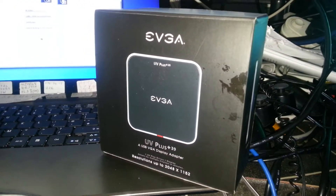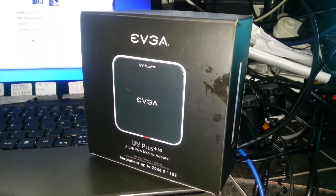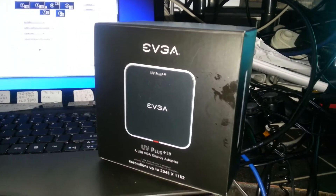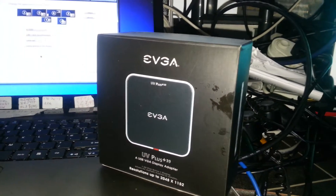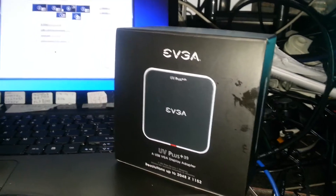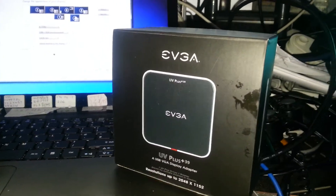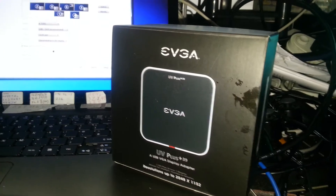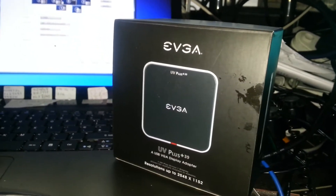It's extremely well made. I noticed that the DVI plug screws in and the screws on the DVI plug actually screw into the device, because on some laptops you've got a VGA socket but you can't use the screws. But on this device, everything is very secure.